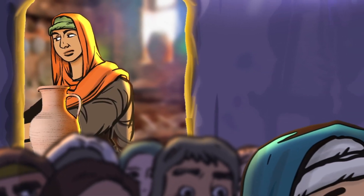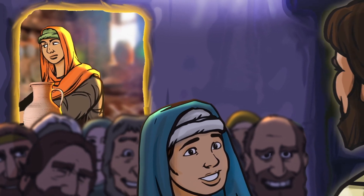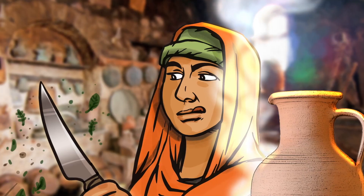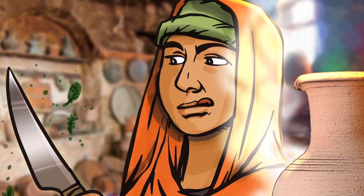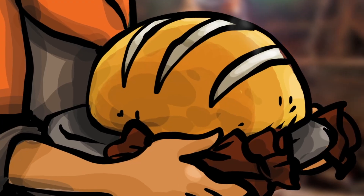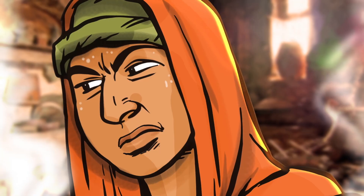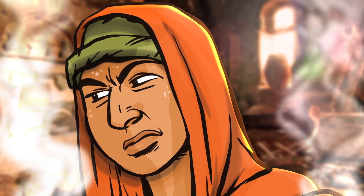Martha must have put every ounce of energy into cooking the best food possible. But after a while, Mary left the kitchen to come and sit down at Jesus' feet, just like the men. As the afternoon wore on, Martha kicked into high gear. She chopped. She roasted. She basted. She baked. She cleaned. She decorated, flying from one task to the next. And as the temperature in the kitchen grew warmer, so did Martha's temper. Mary was over there with Jesus doing nothing, while Martha was left to handle the entire meal on her own.